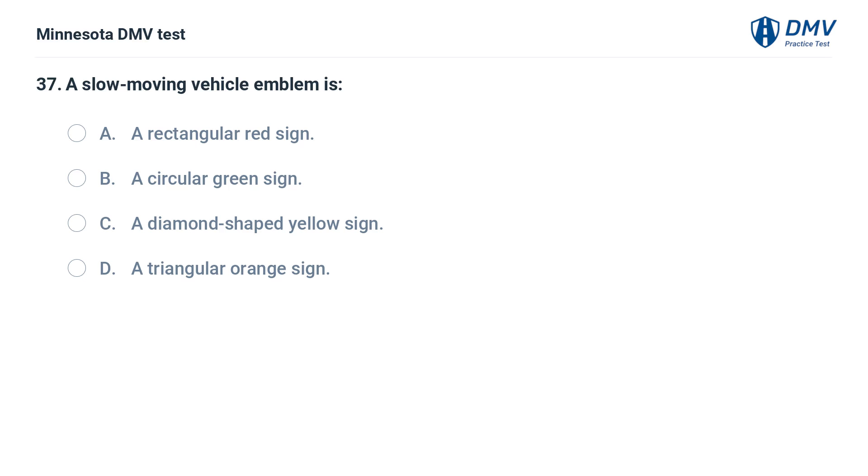A slow-moving vehicle emblem is: A. A rectangular red sign. B. A circular green sign. C. A diamond-shaped yellow sign. D. A triangular orange sign.